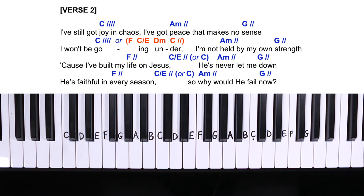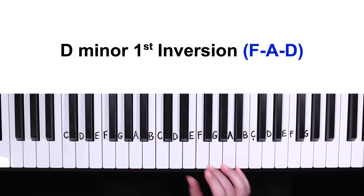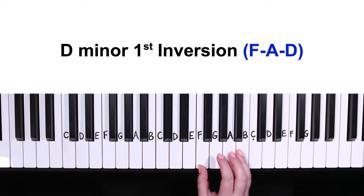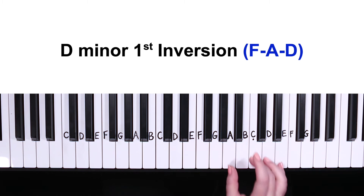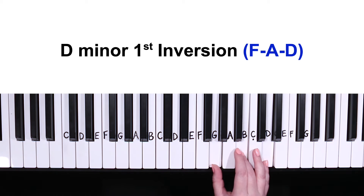Moving on to verse number two — we can play exactly the same as verse one, or for an added effect on the second line, instead of starting with C major for four counts, we can add a walking bass line in the left hand going down with some different chords in the right hand: starting with F major, then C slash E, then D minor, then C major for two counts. D minor consists of D, F, and A, but instead of playing D with the thumb, we move it to the top, making this D minor in first inversion — no big jumps, and it sounds nicer too.